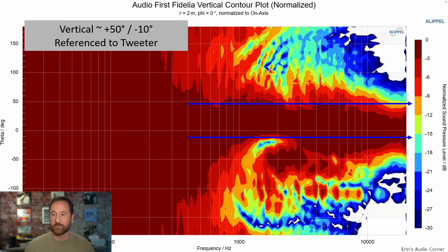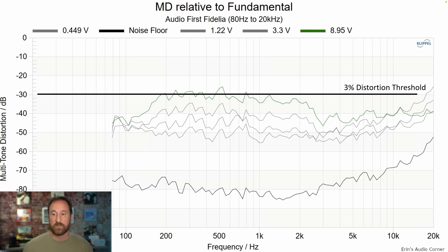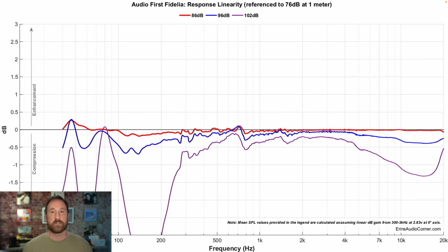Vertical response is an area where this speaker has some trouble. Above the tweeter's midline — plus 50 degrees — you're fine, but do not sit below the tweeter's midline. Multi-tone distortion shows that at higher output around 96 dB there's some increased distortion in the mid-range, but if you use a subwoofer and cross over at 80 Hz that mid-range distortion comes down and you get more power out of the speaker. Compression is another trade-off: from 76 dB to 102 dB — 26 dB of dynamic range — you're losing about 3 to 4 dB at certain frequencies at high levels. At more sane levels around 96 dB at one meter, the compression is fine and not a concern for small to medium-sized listening rooms.